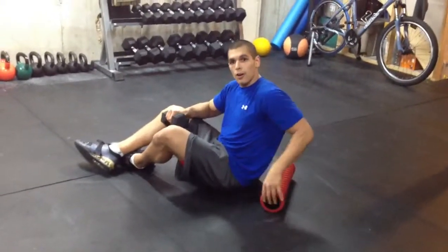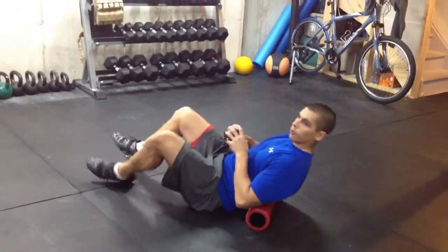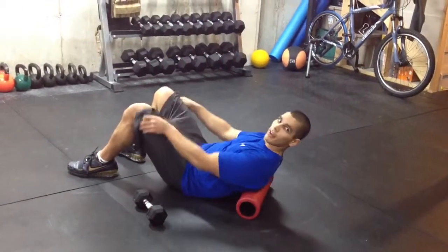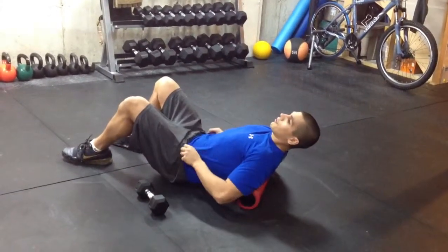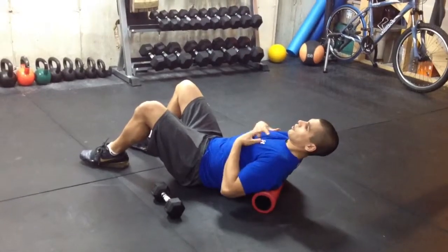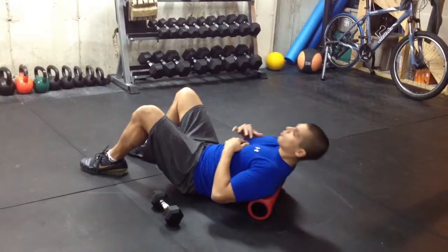The next mobility drill is going to work on your upper back, your thoracic extension. We're going to put that roller wedge across your shoulder blades. You're going to have your glutes on the ground — they have to stay on the ground the entire time. Your rib cage is going to stay fixated, not coming up too high. Keep it down.